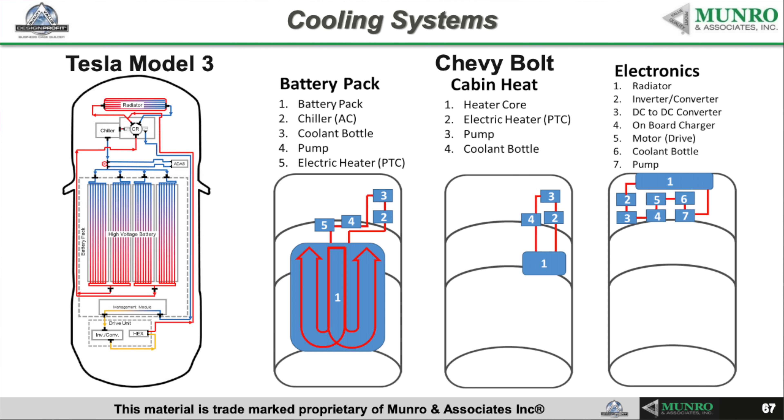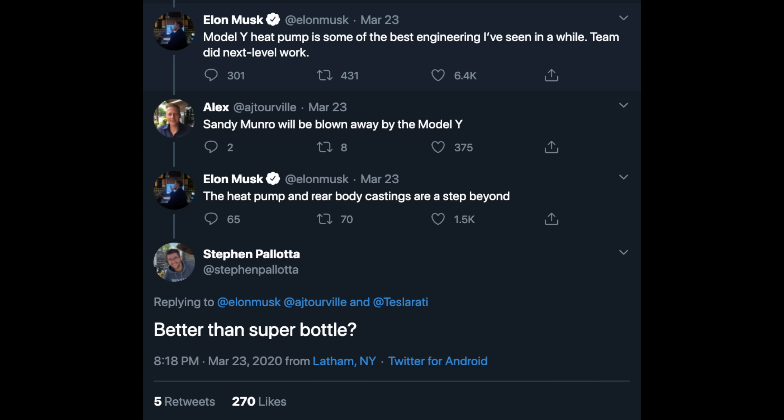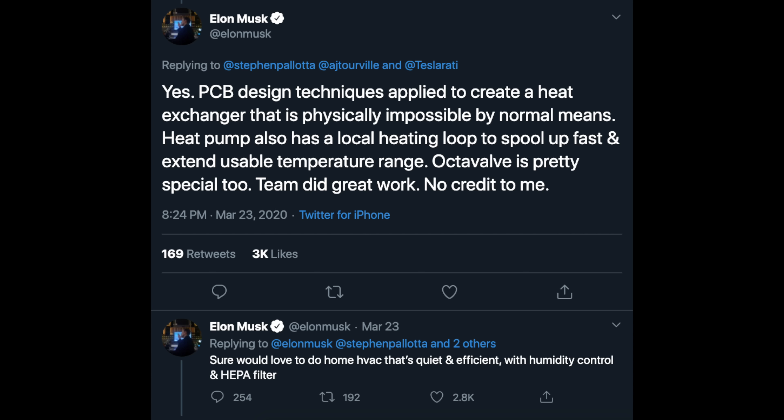This design philosophy really takes shape in the thermal management system. They came up with the Super Bottle and I thought it was awesome. But now, tearing down the Model Y, we're seeing the next generation: the OctoValve. Elon Musk tweeted that the Model Y heat pump is 'some of the best engineering I've seen in a while — the team did next level work.' He added that PCB design techniques were applied to create a heat exchanger that is physically impossible by normal means. The heat pump also has a local heating loop to spool up fast and extend usable temperature range. And Elon specifically said, 'OctoValve is pretty special too.'